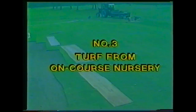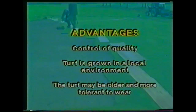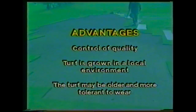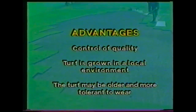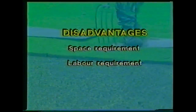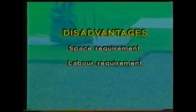Using turf from an on-course nursery: possible advantages include control of quality, turf grown in a local environment, and the turf may be older and more tolerant to wear. However, the golf course must have the space and the labour available.